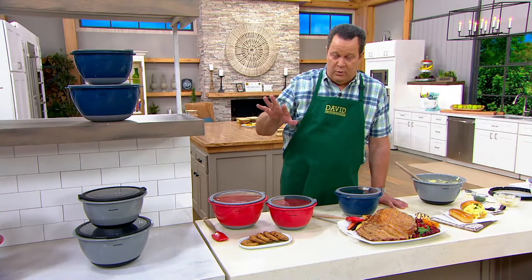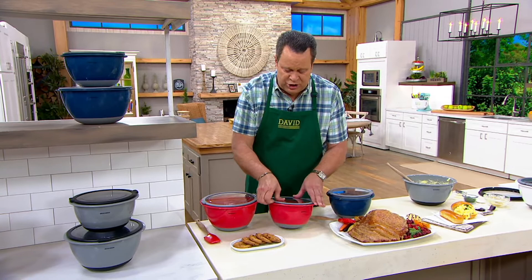As I mix in some chocolate chips and chopped walnuts into my cookie dough, why don't you tell us about something special you and your wife have coming up on April 5th on Food Network?